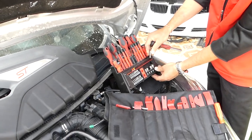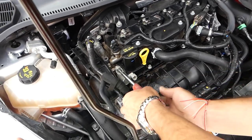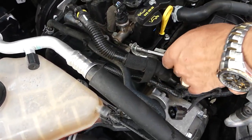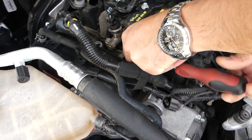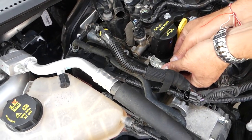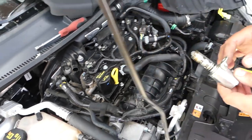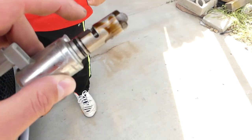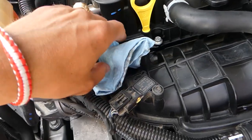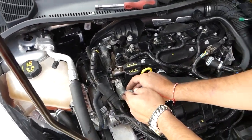This is the variable valve timing sensor — the VVT sensor. It uses an 8mm socket. Use the screwdriver or ratchet depending on how tight it is — it's probably pretty tight. Go ahead and pull out the bolt. Now grab the sensor with your fingers and pull straight out without twisting. It's very important not to get it dirty, as contamination can affect function. Make sure everything is clean.